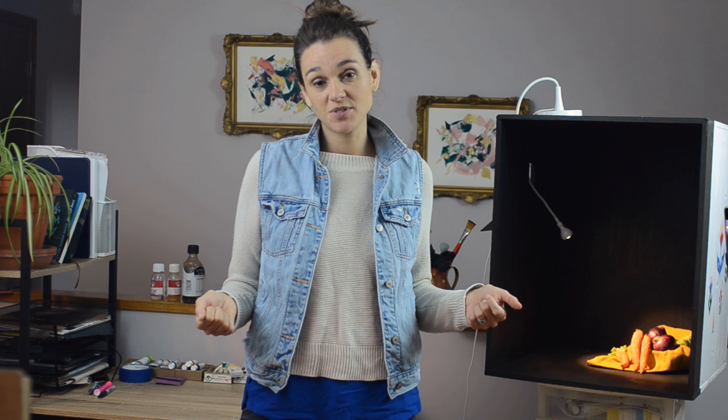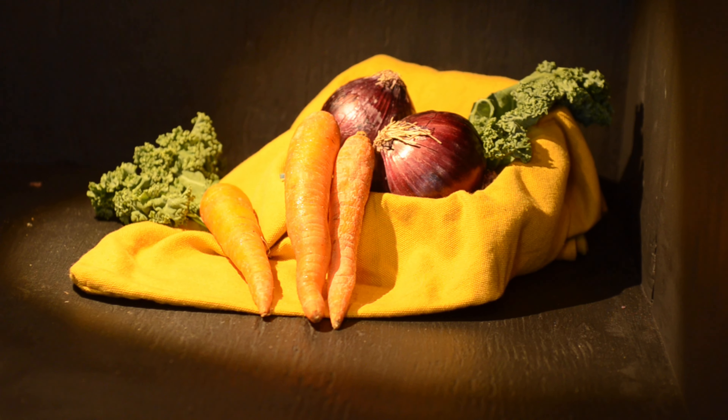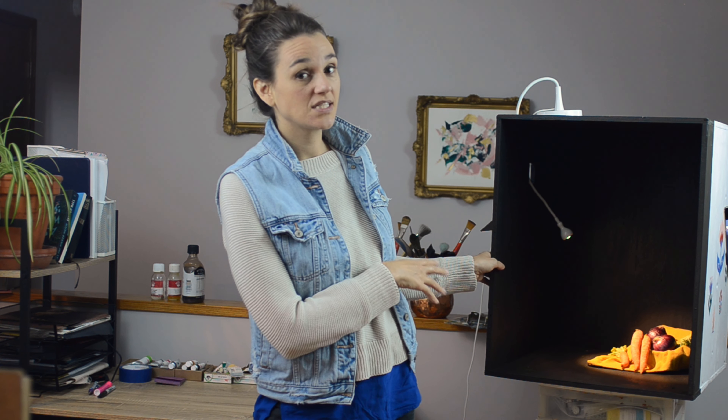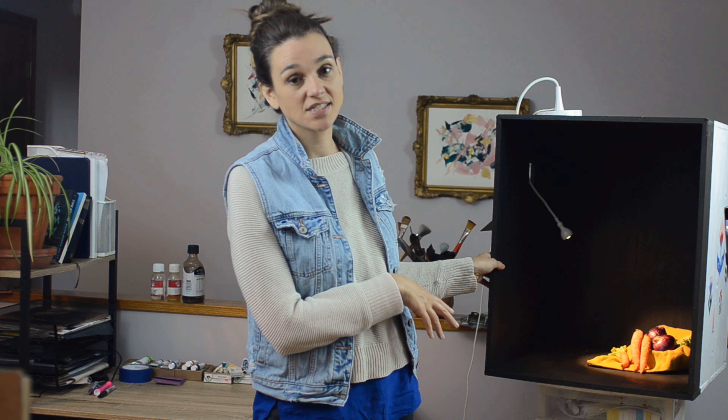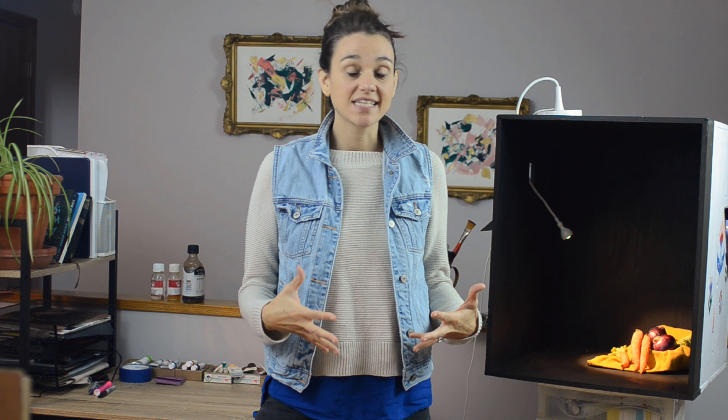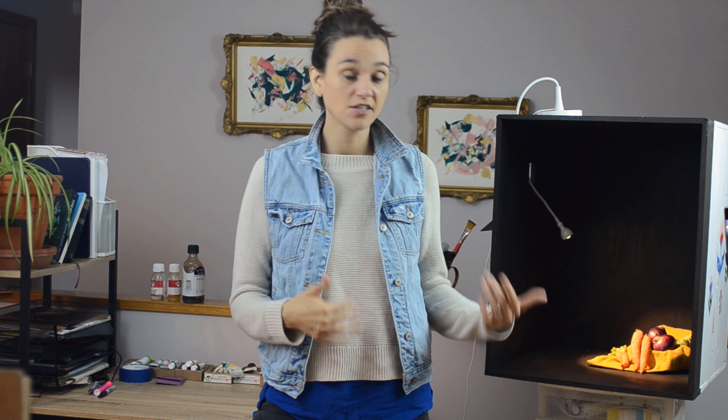Today's painting is from direct observation so I've taken items from around my house — today I've used some items from my kitchen and I've put them in my still life box. If you're curious as to how I've made my still life box I do have a video on that process which I will link in the card above and in the description box below. So one of the very first things that I think about is making sure that I'm choosing items that are going to look really good in my still life box.